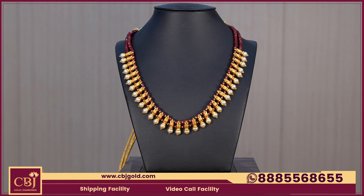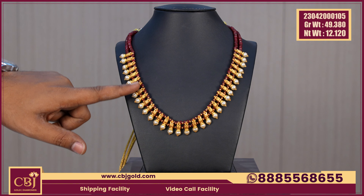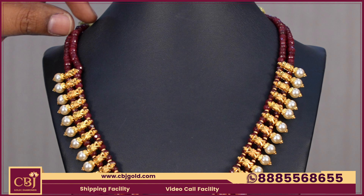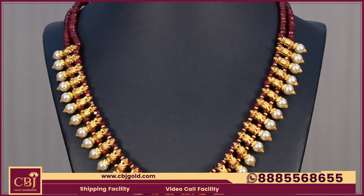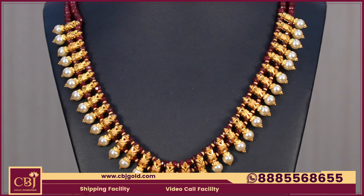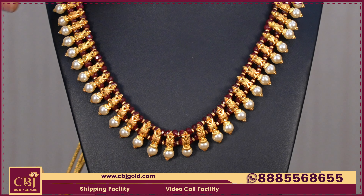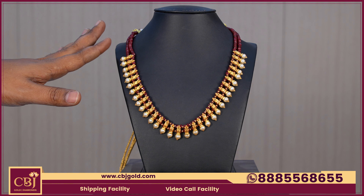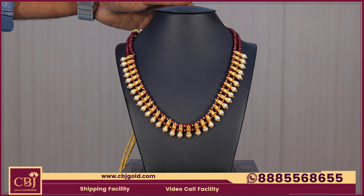The necklace gross weight is 49.380 and it is 12 grams. This is gold with ruby beads. We can use the metal combination — ruby beads with finish gold and a drop. It is part of a neat and traditional wear. The best model in 12 grams is a good model.